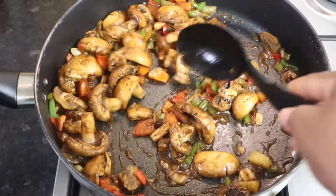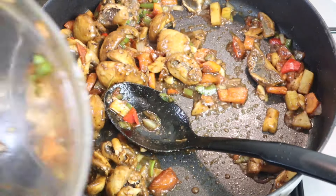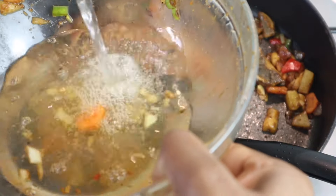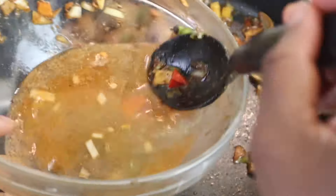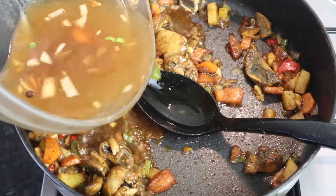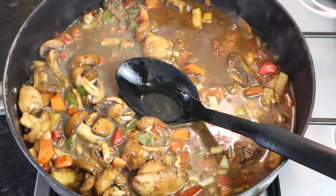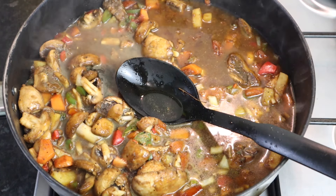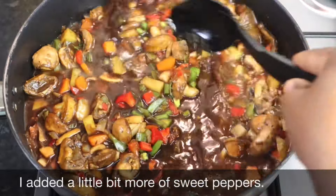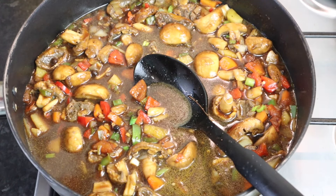After about two minutes this is what it looks like — nice and sautéed. Using the same bowl I seasoned my mushroom in, I'm going to add at least one cup of water, then add my remaining seasoning and mix it in. I'm going to add just a little bit more browning for color, then add my ketchup and mix it in. I'll let it cook for at least 10 minutes and add at least half a teaspoon of salt to taste.